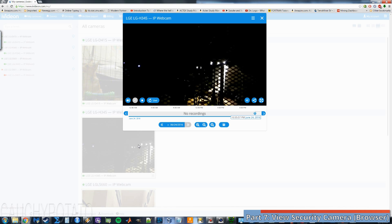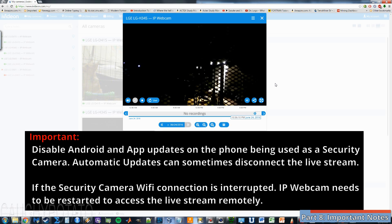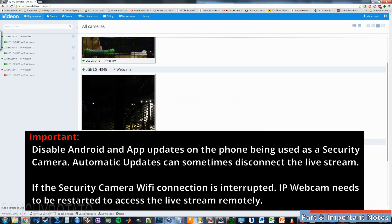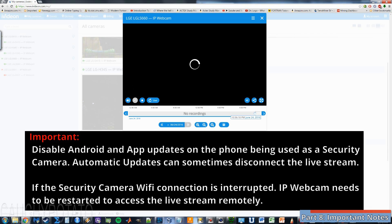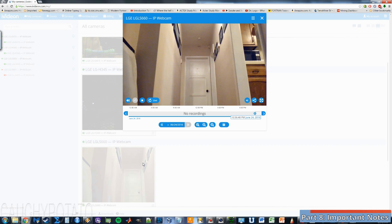Some things to add before ending the video: disable anything on the phone that may do an automatic download or update of another app, as it may cause the internet connection for the IP Webcam app to drop, causing you to have to restart the phone for the stream to work again. There are a lot of settings to play with on the IP Webcam app — maybe in a future video I'll cover that. But for this video, I just wanted to show that this security system exists and is an alternative for those who, for whatever reason, cannot install a CCTV system in their home. And that's it. Hope you found this video useful.